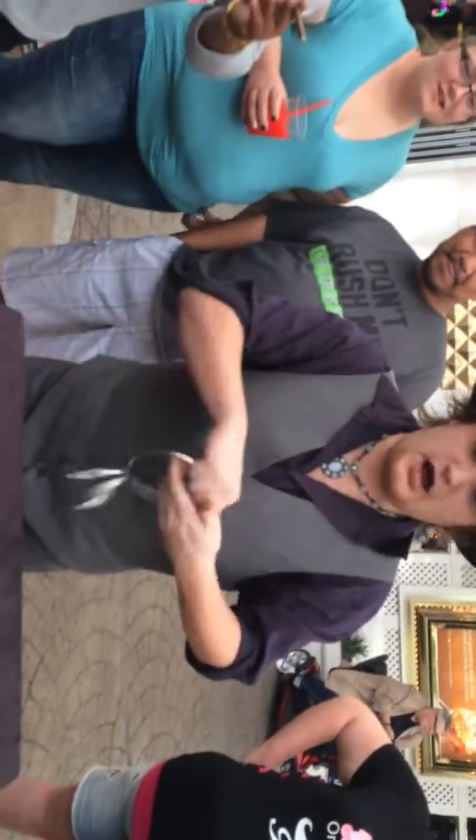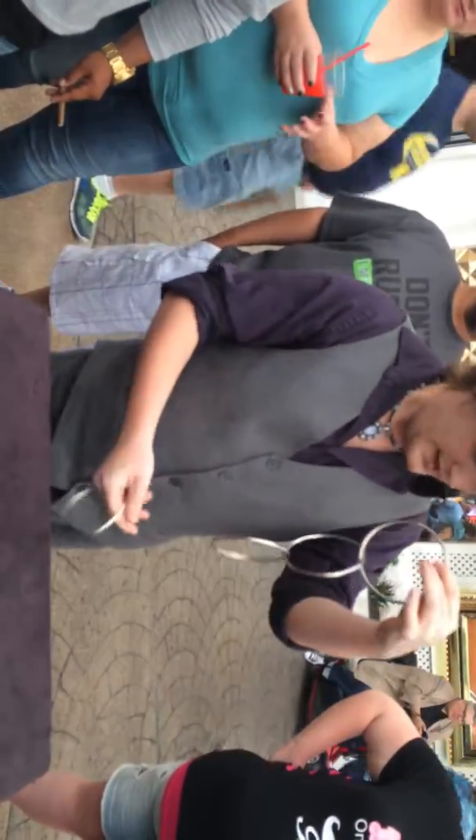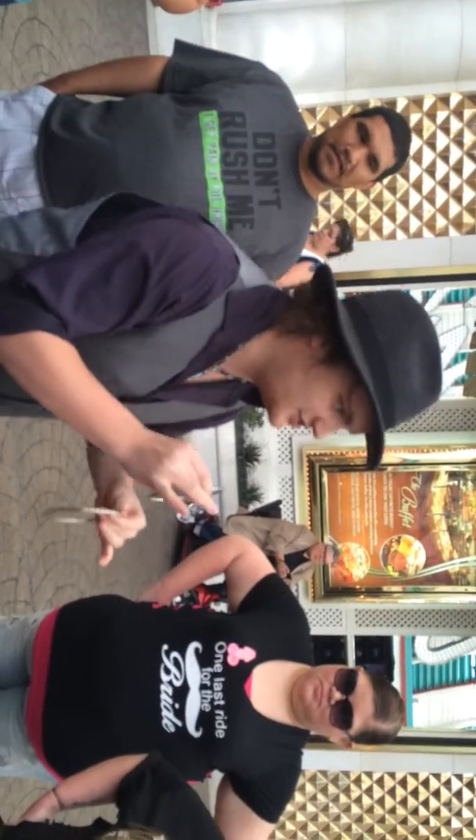All right. Let's count these out one more time. This right here is ring number one. This right here is ring number two. Ring number three and four are actually an illusion because they're not linked at all — they're not even touching each other. It's an optical illusion.